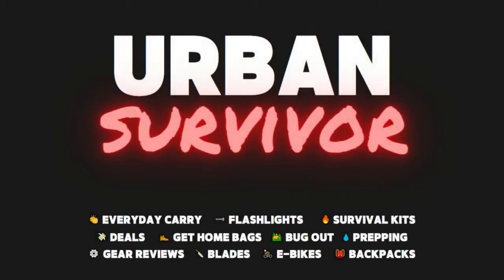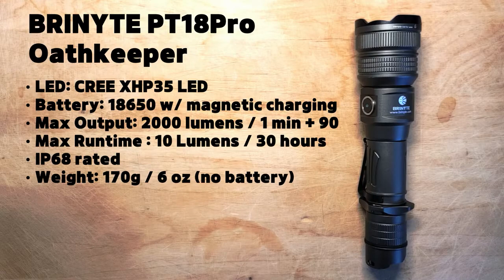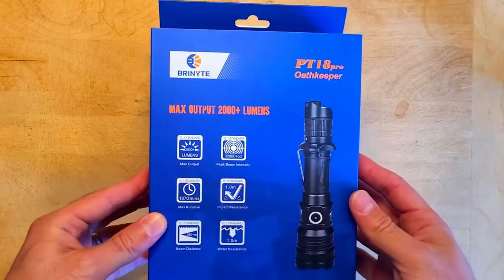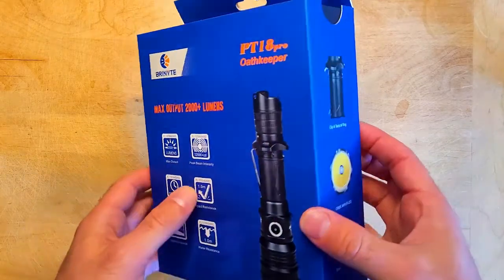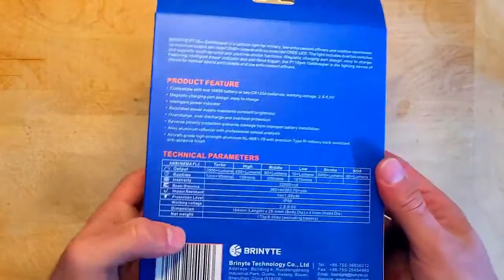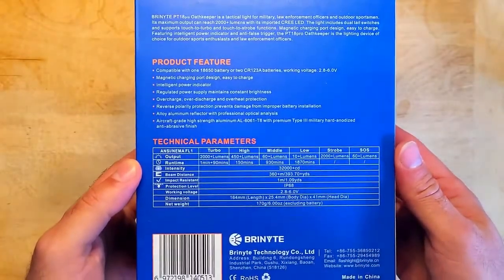Welcome to the Urban Survivor channel. In this video we're going to be taking a look at the PT-18 Pro Oathkeeper from Brynite. This is a tactical style light that can be carried in a variety of different ways and mounted on a rifle as well. It can run on a single 18650 or two CR123s and has a max output of 2000 lumens, a max throw of 360 meters, and six different output modes. If you're in the market for a very durable tactical light with great features and excellent throw, this is one that you don't want to miss.